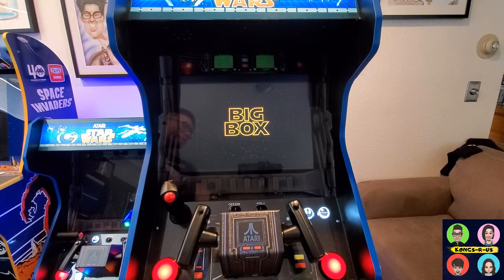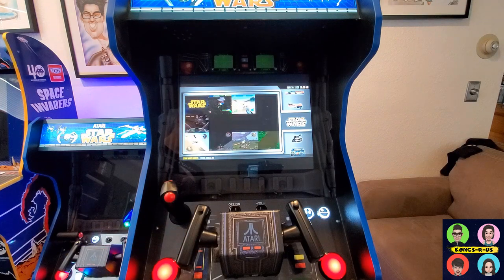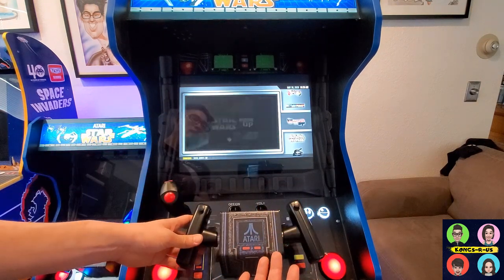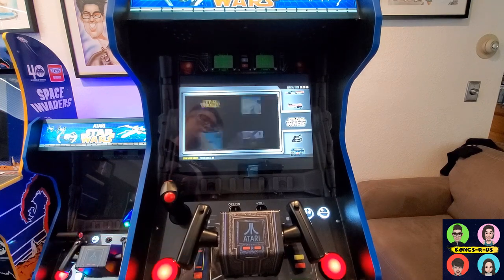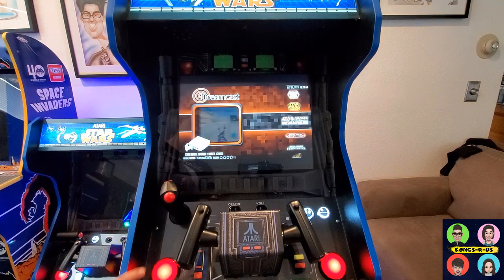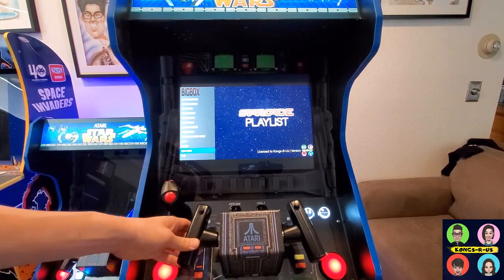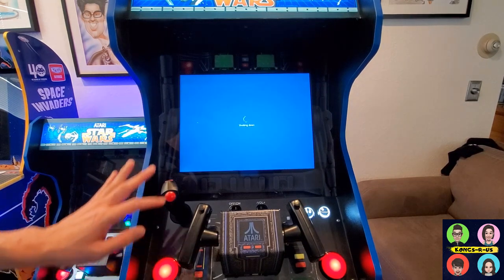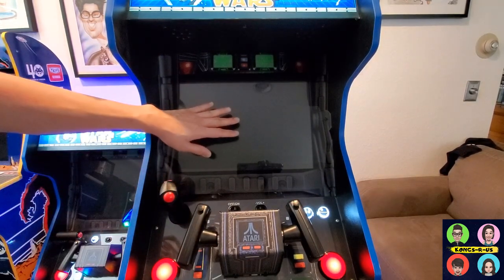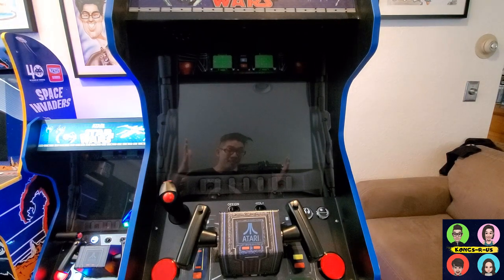You can watch the full BigBox intro video or press a button to skip it — it's a nice retro intro. Here is my custom Star Wars playlist with all the different racing games and things you can do. You can navigate the entire menu using your yoke: select, back, shooter games, ride-and-shoot playlist — all navigable through your yoke and control panel. When you're ready to shut down, hit the back button to get into the BigBox menu, navigate down to shutdown, and shut down the PC safely through the menu first. Once the PC is off and you're back to a blank screen, then flip the switch. Hope you enjoyed the installation and enjoy the cab!